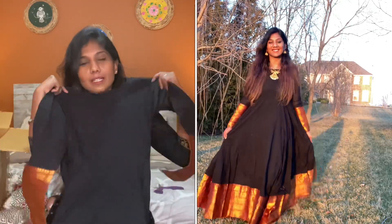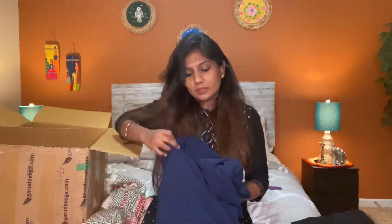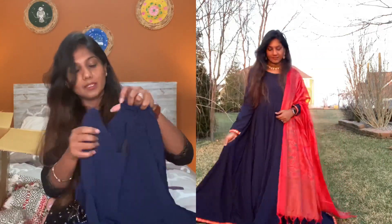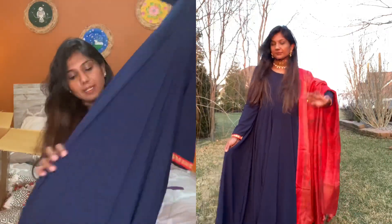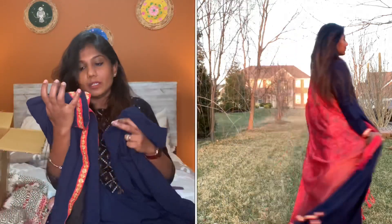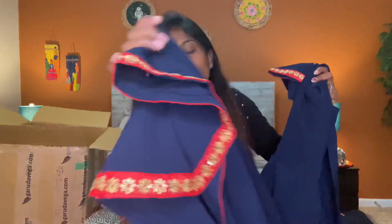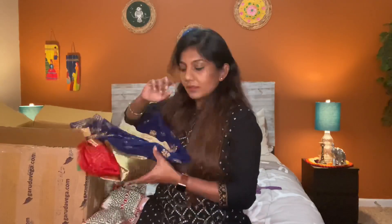This is a very heavy cotton material — it is very beautiful and very thick. This is a very heavy dark blue dress, large size. It is a beautiful color with a red border and a very thick border.